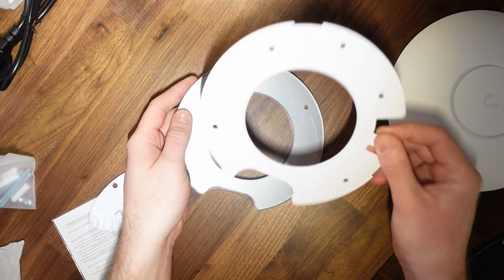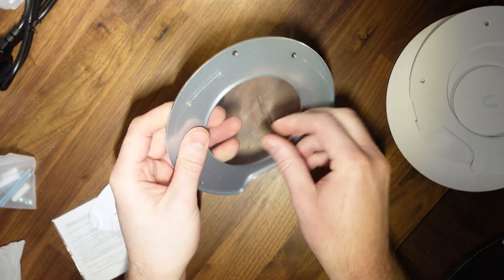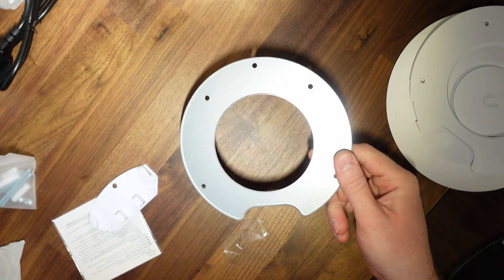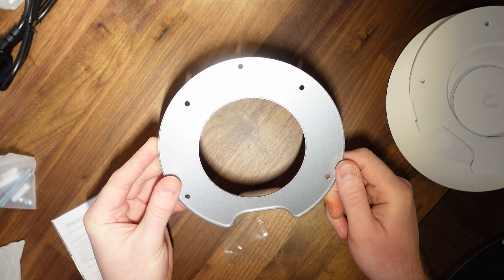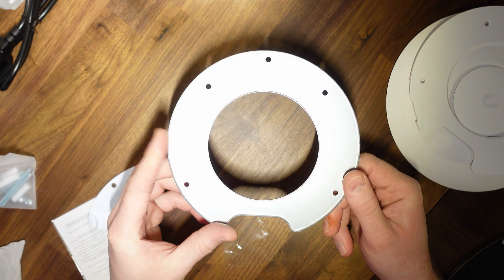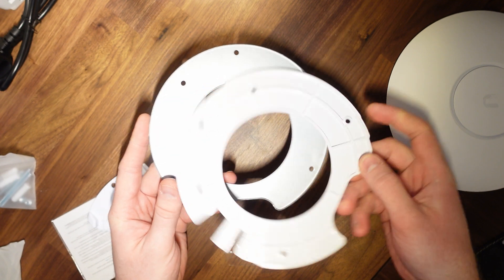Also in the box, which I haven't yet covered — we've seen the plastic mount plate, but there's also this metal mounting plate here. I'm going to take a read of the instructions to see how I should actually be setting this up. That certainly feels very sturdy, and I'm assuming this would be used for mounting to the ceiling prior to then mounting the unit.